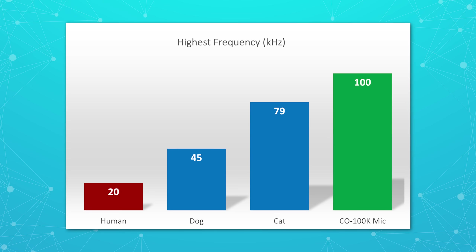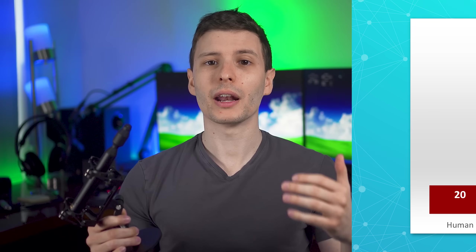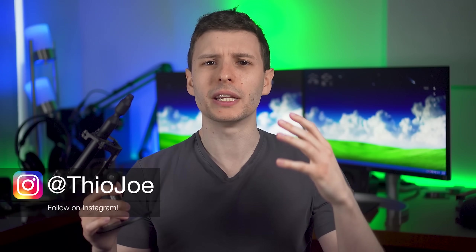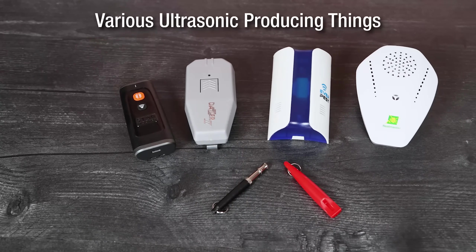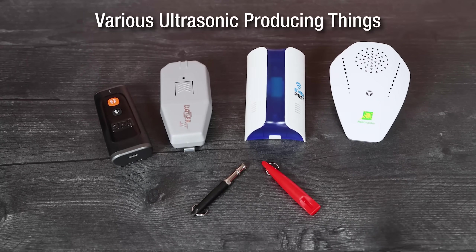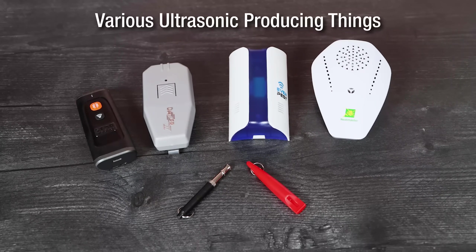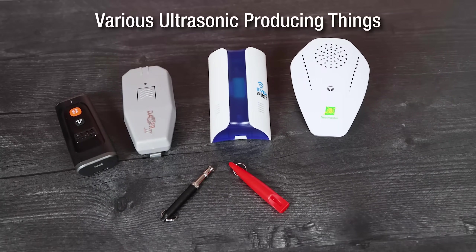So I'm going to use this to record certain things that produce ultrasonic sounds, then squash those sounds down into the audible human range so we can actually hear what they sound like on a relative basis, at least like never before. And I've got several different things here, so it should be pretty cool. But to be clear, this is not a review of any of these devices — it's literally just focusing on the ultrasonic sound aspect of them. I have no idea if these actually work for their intended purpose.